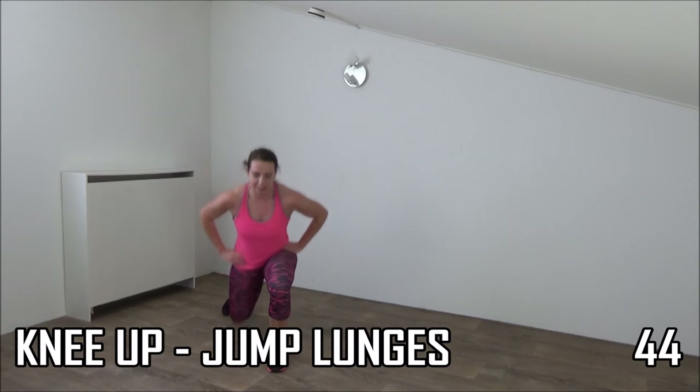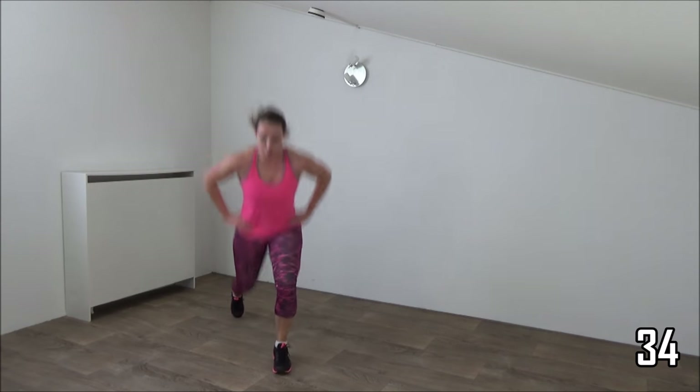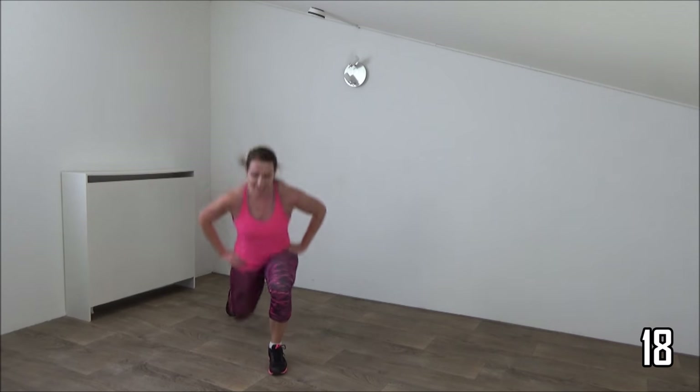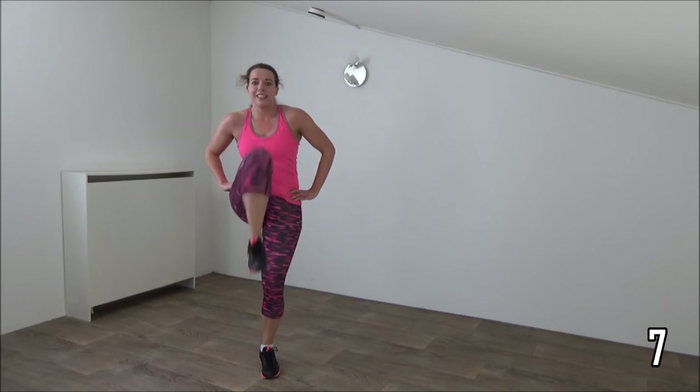Knee up and lunge. Squeeze your glutes. Upper body is straight up. Squeeze your abs to find your balance. Knee up and jump. Just a few more. Keep on going. Just a few more and we go over to the butt kicker jacks.